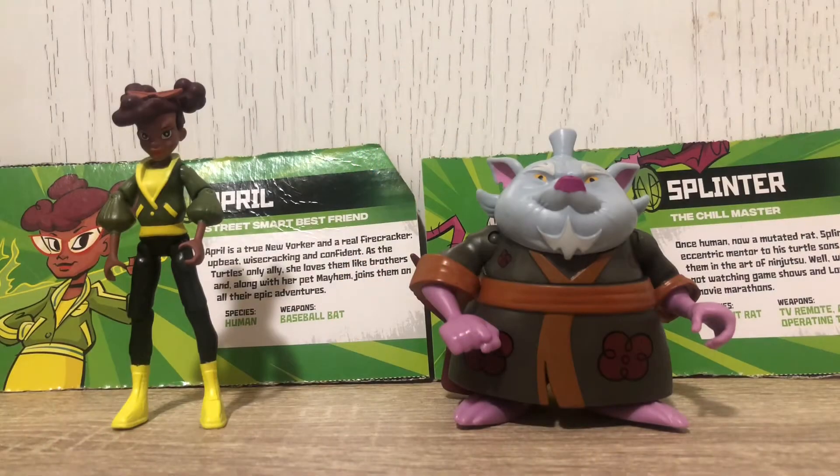Hey guys, I'm the Orange Foot Soldier and welcome back to another Rise of the Teenage Mutant Ninja Turtles review. Today we are going to be reviewing April, the street smart best friend, and Splinter, the chill master.